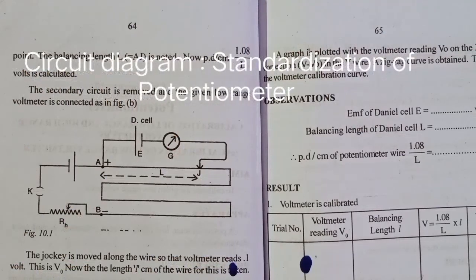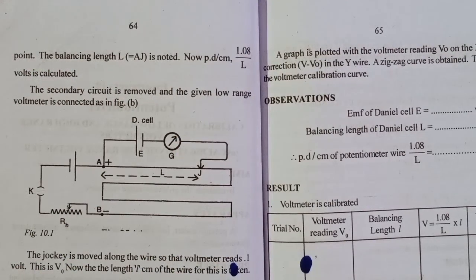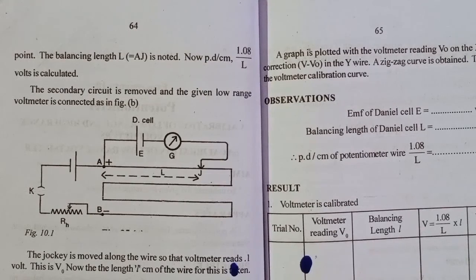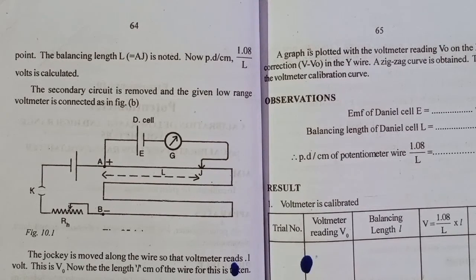How to calibrate the voltage using a potentiometer. We can calibrate the voltage by measuring the potential difference. We calibrate the low range voltmeter, where the low range is 0 to 2.5 or 0 to 3 volts, and the potential difference voltage increments are 0.1, 0.2, etc. We can measure the low range voltage.